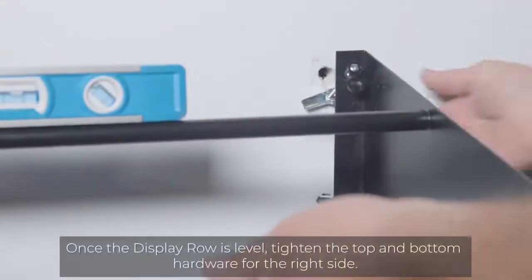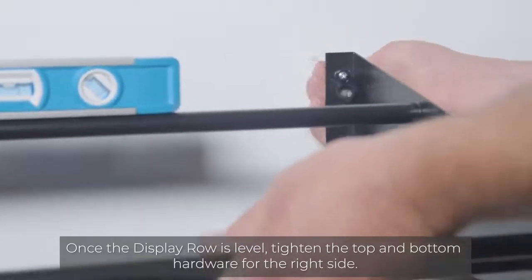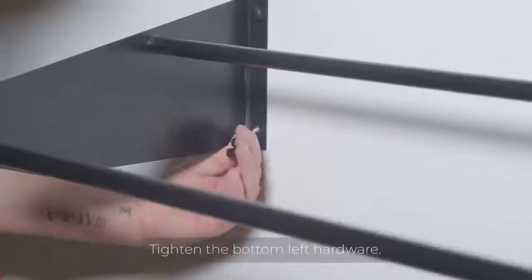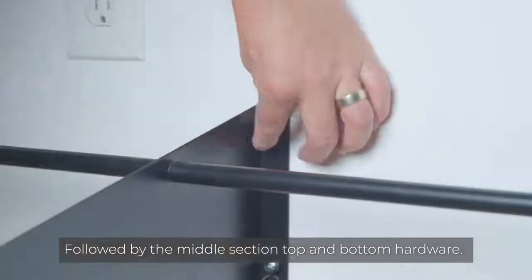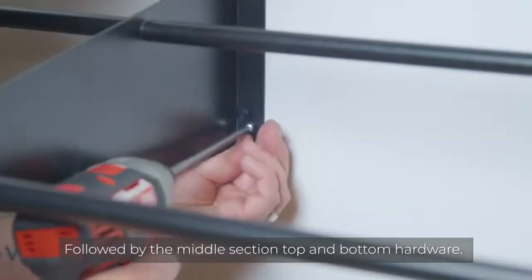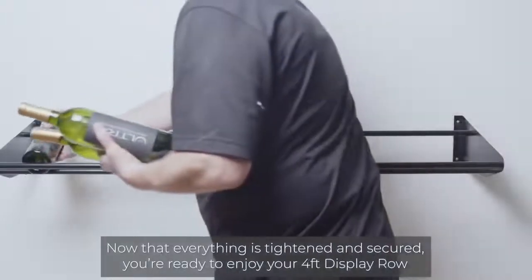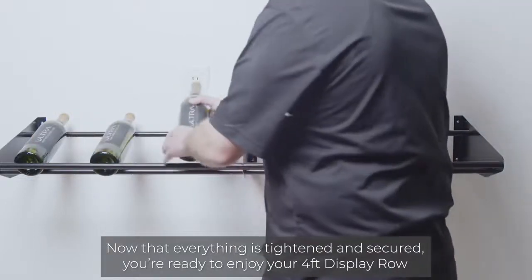Once the display row is level, make sure to tighten the top and bottom hardware for the right side. Next, tighten the bottom left hardware, followed by the middle top and bottom hardware. Now that everything is tightened and secure, you're ready to enjoy your four foot display row.